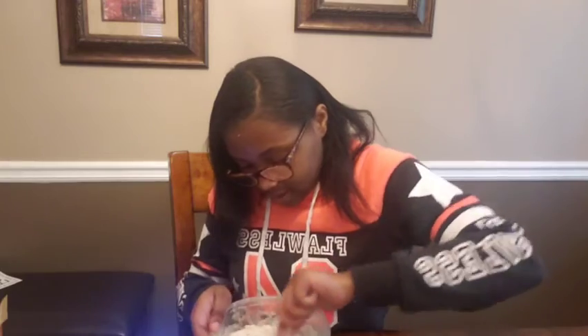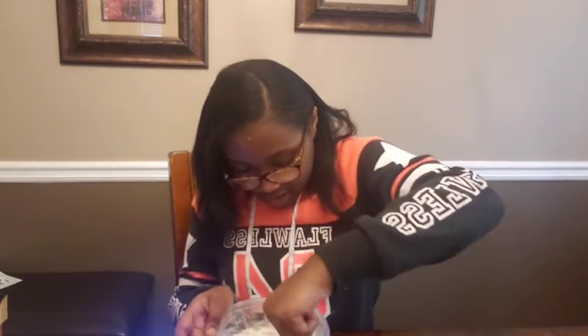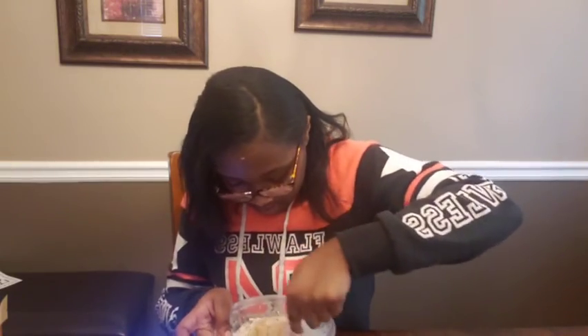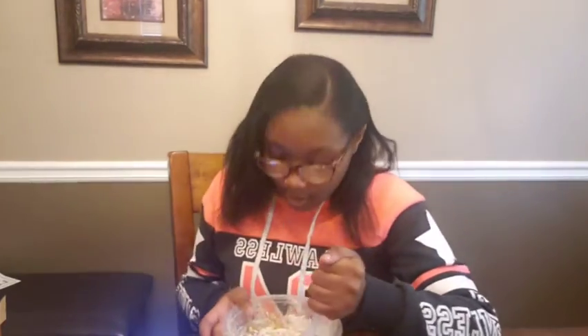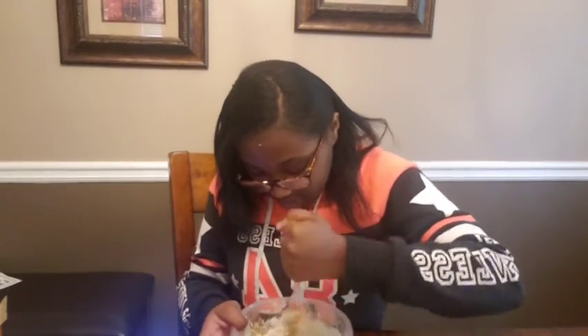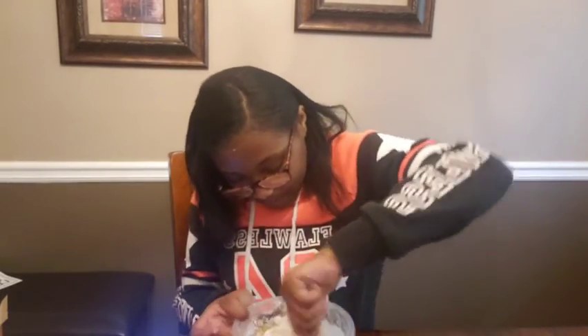We're making folds here guys. These cookies are actually very good — I've made them for our family several times and they've all liked it. It's getting a little hard to fold.